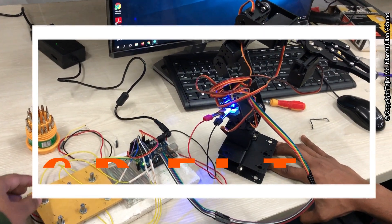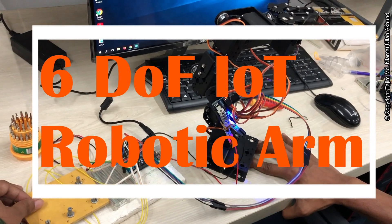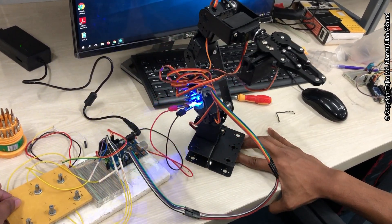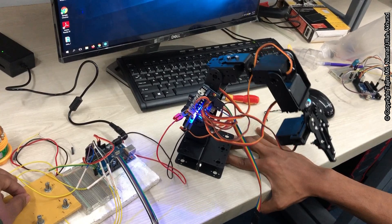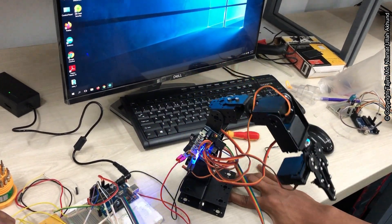This one is number 6 servo. If we need this, it will move like this. This one is number 5. If we do it, we make like this — more range of motion.